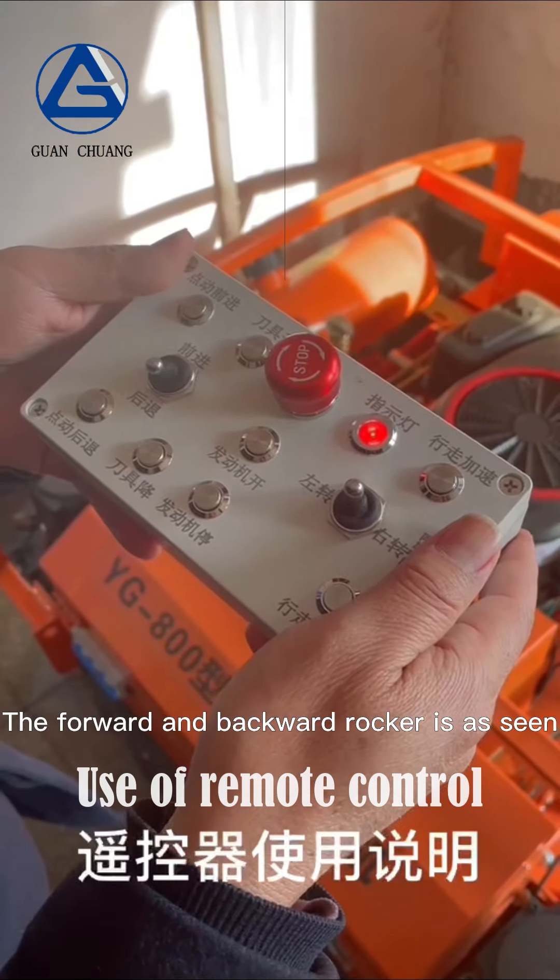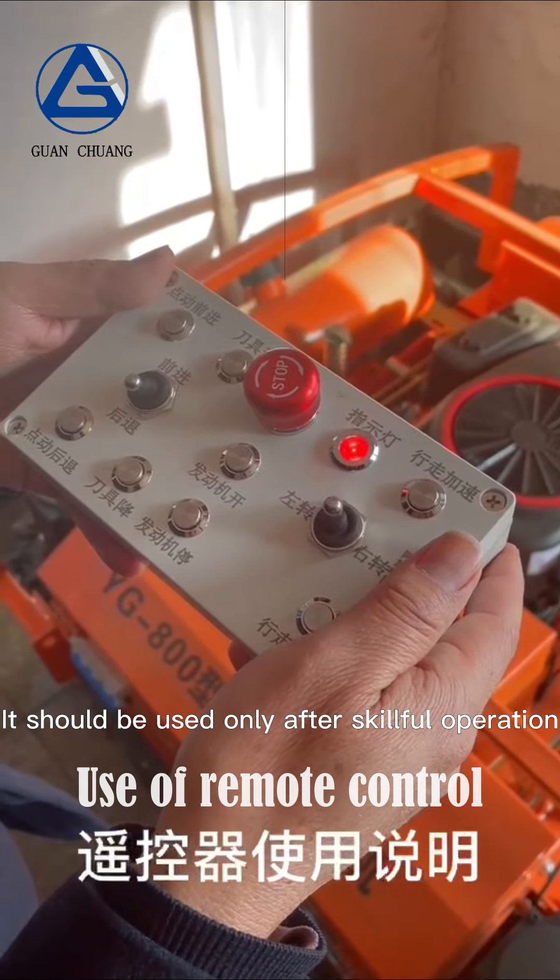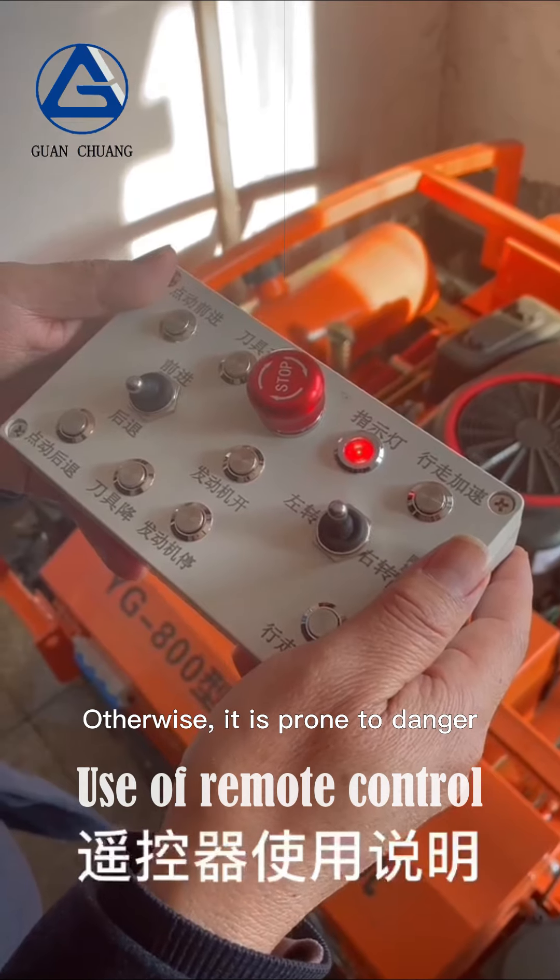The forward and backward rocker should be used only after skillful operation, otherwise it is prone to danger.